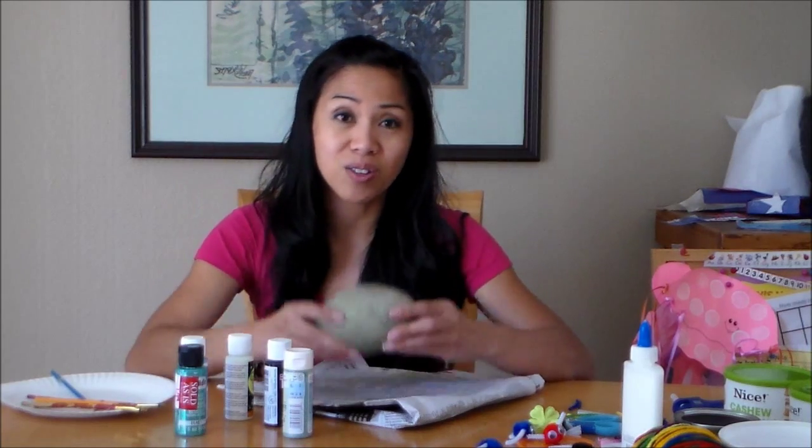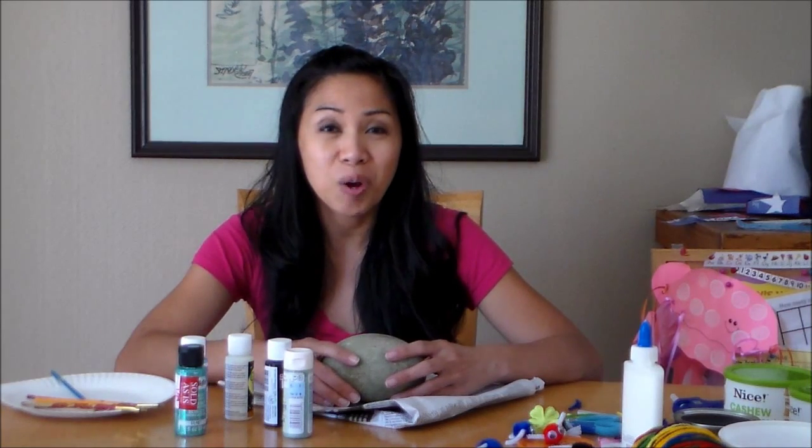I'll be showing you the rest of the rocks that we painted — some painted into mushrooms and some other neat stuff. For now I'm going to paint a dragonfly onto this rock here and I'll show you a quick video on that. Then we'll head outside and see the rest of the rocks. Thanks in advance for watching and I hope you guys enjoyed the show. Have a great day.